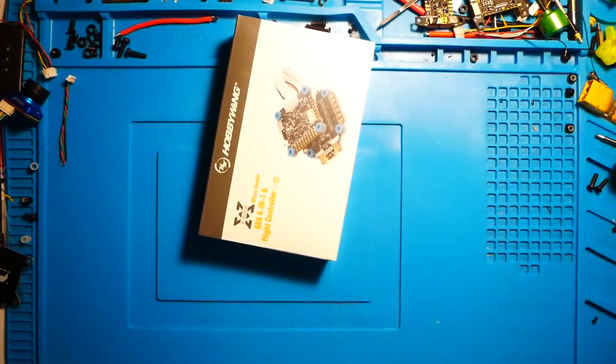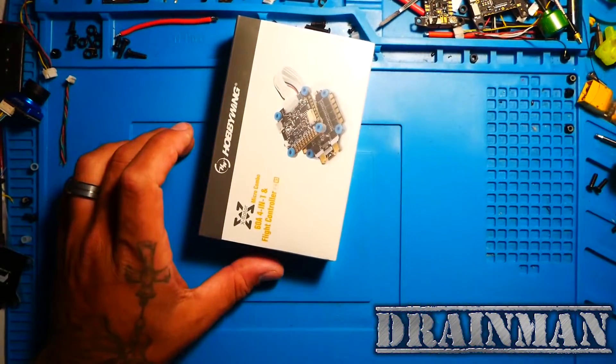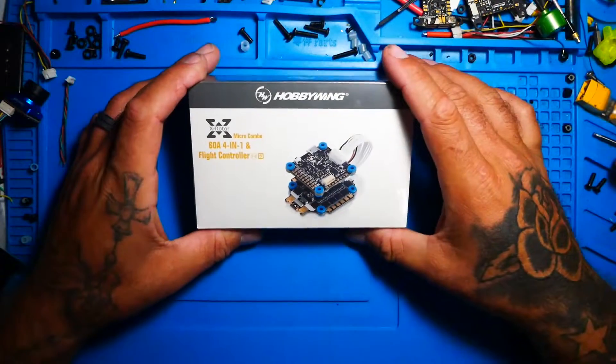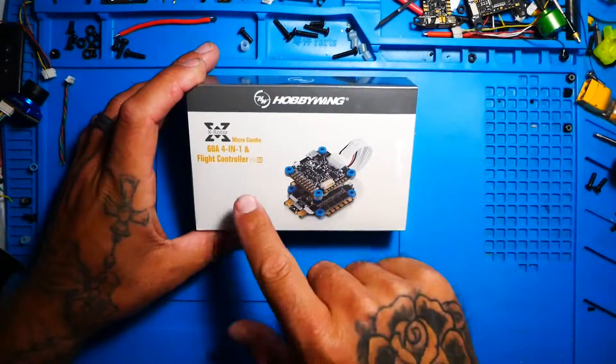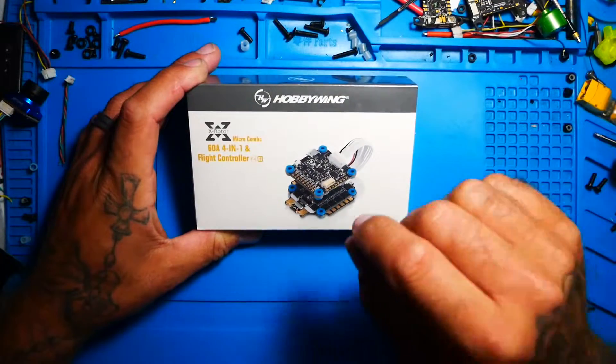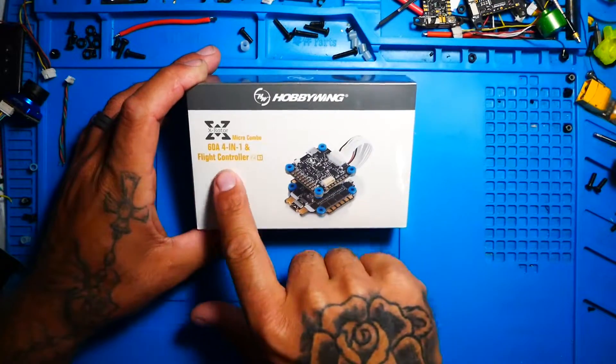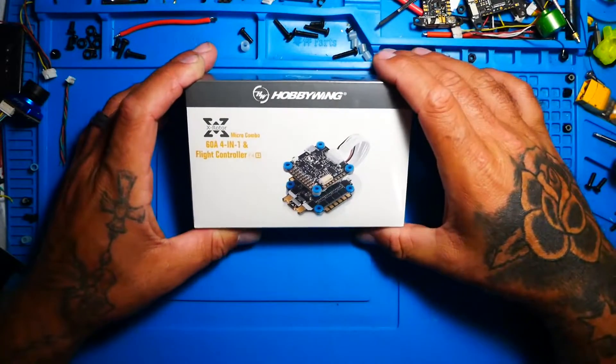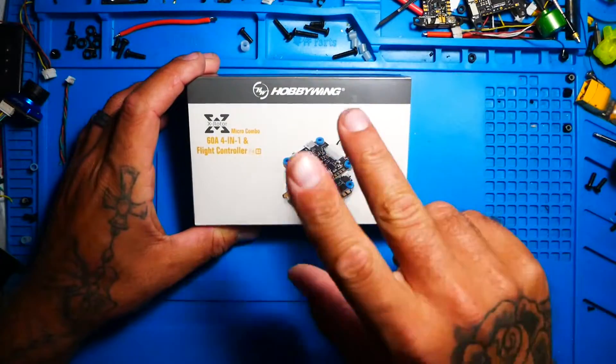Hey Pilots, Drainman here and today I have a very special video. Today we are going to check out this brand new Hobbywing micro combo 60 amp 4-in-1 with the brand new F4 G3 flight controller, and what makes this so very special is this review is kind of like a 2-in-1.